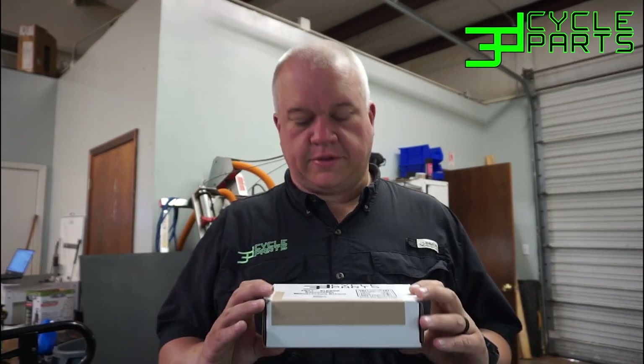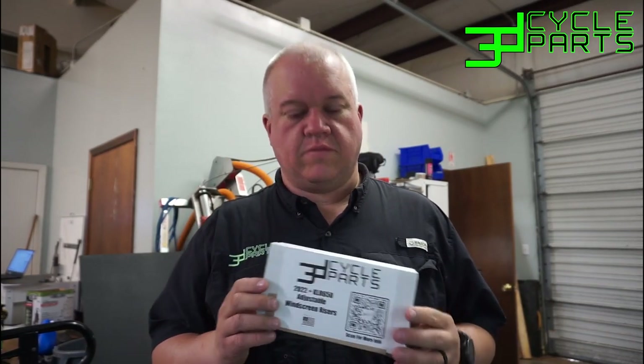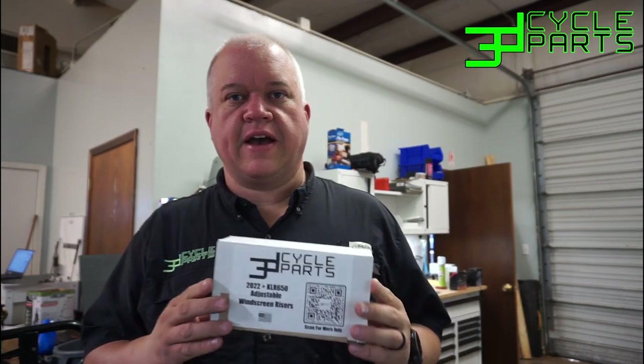Hey folks, this is Tu with 3D Cycle Parts, and today in this video we are going to show how to install our adjustable riser set on the 2022 and up KLR650.